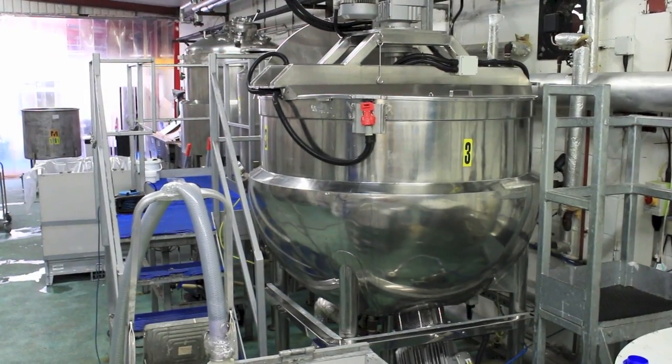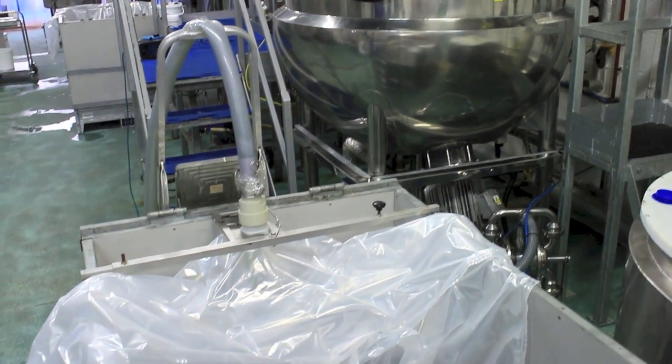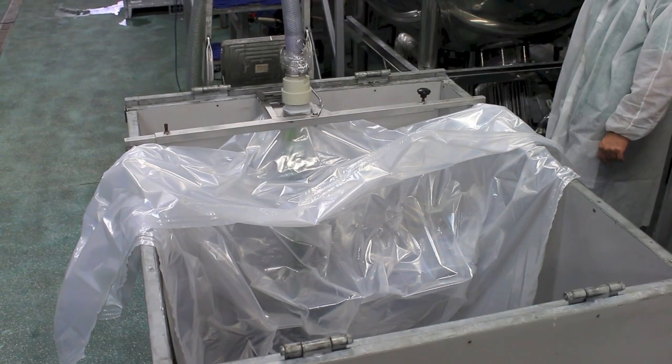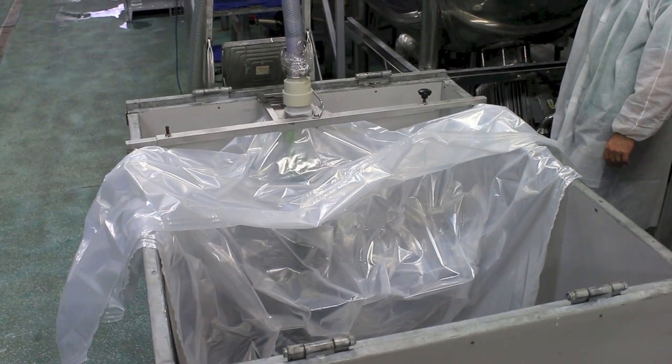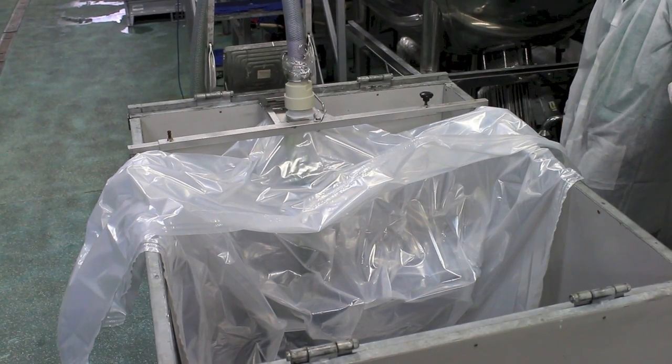Once the ingredients have finally been blended into a gel, the product is then transferred into an IBC — that is an industrial bulk container — ready for transportation to the filling machine. As you can see, the gel is very thick, and it does take time for it to be decanted into the IBC vessel.